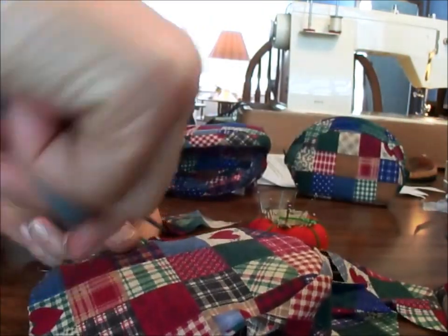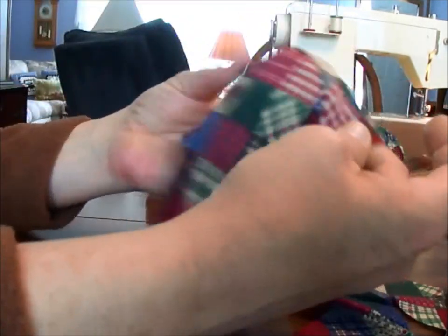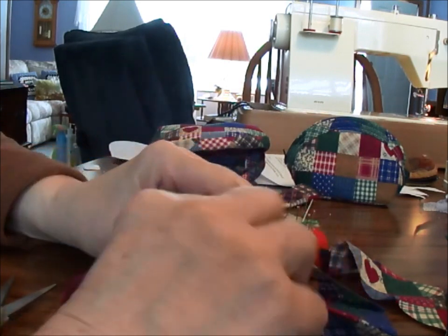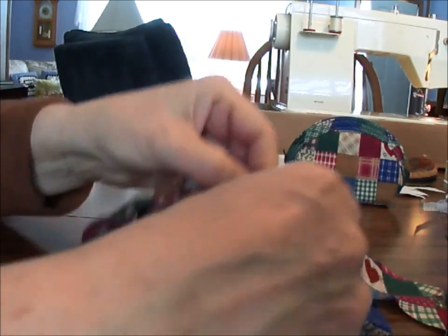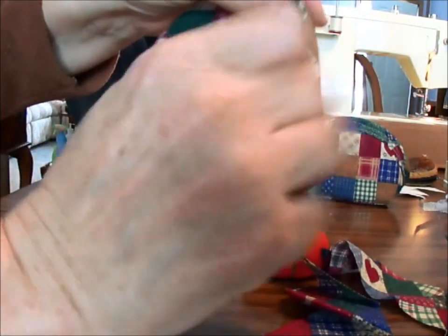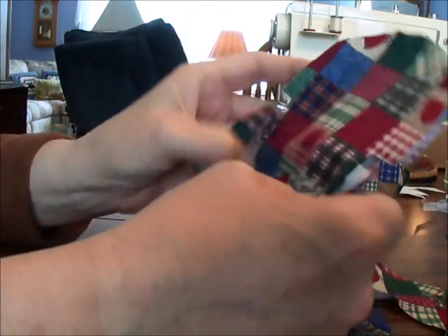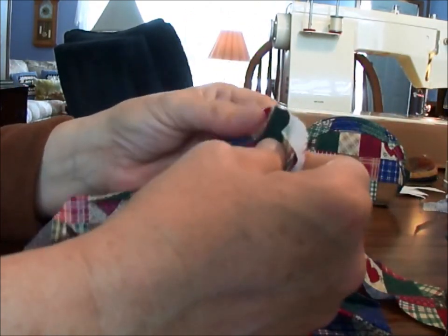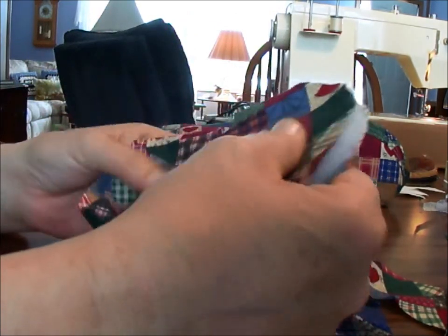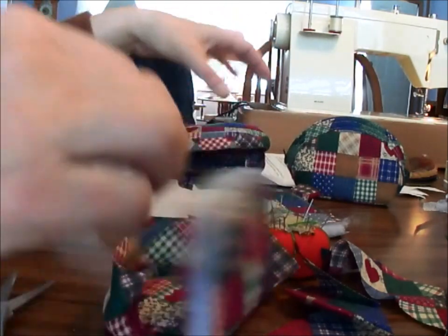I also like to keep all of my threads trimmed. Now inside here you would curve this in and make your binding, and then we'll hand sew inside here. So I'm going to pin and sew that one, and cut out and do the same for this one, and then I'll come back and show you the next step of how to close the pouch up.